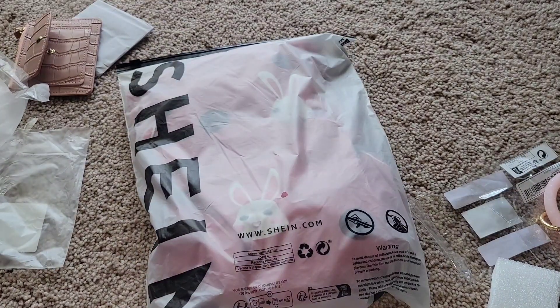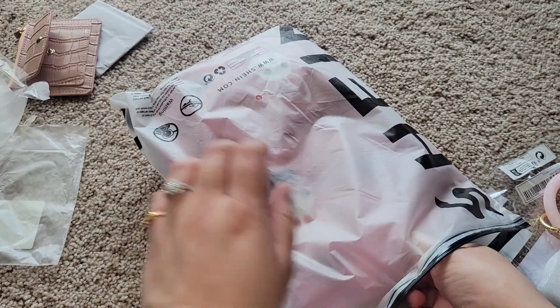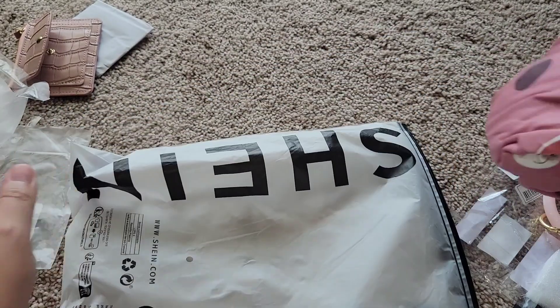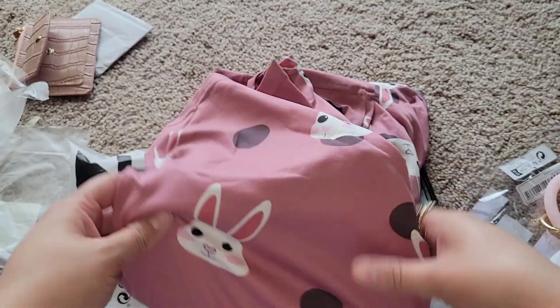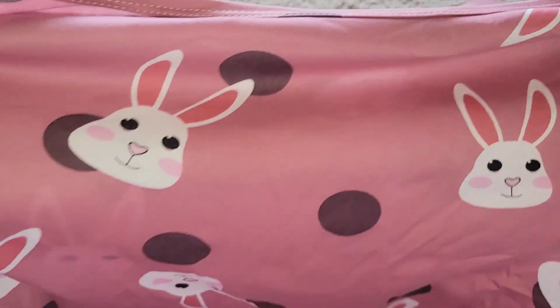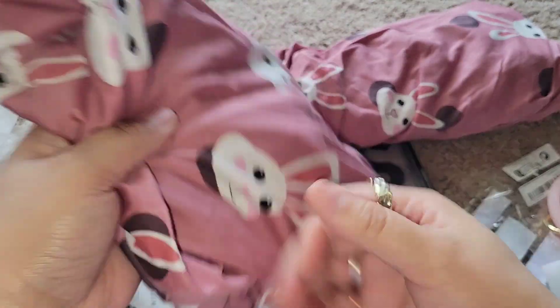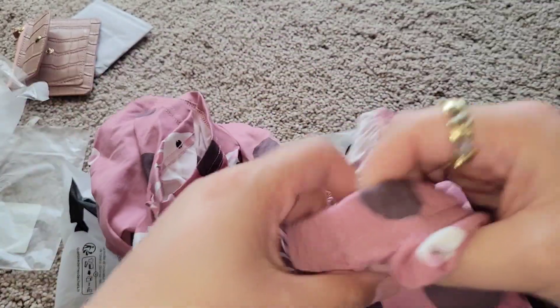I got this cute one for Easter — it's so cute! I already have this one in green that I got last year, but once I saw it comes in pink I was like I have to have this. It's a matching set — a shirt and pants. Look how cute! And here are the pants — they're stretchy. So that's that.